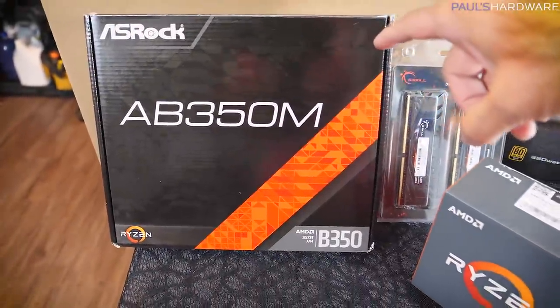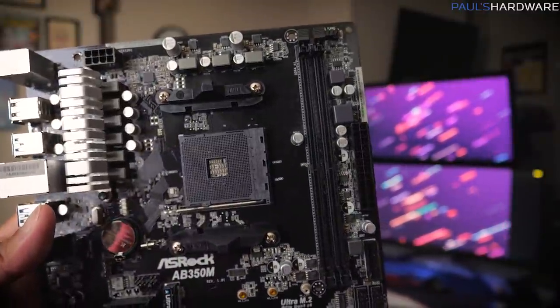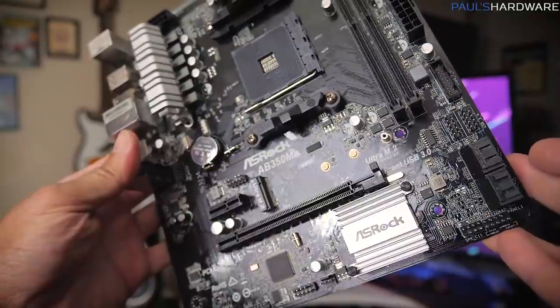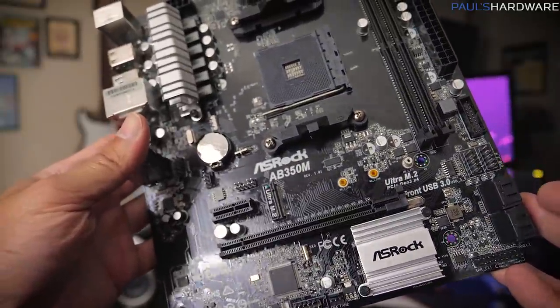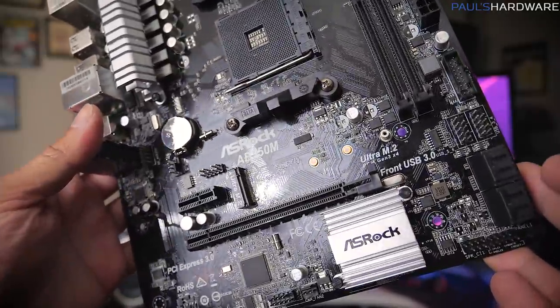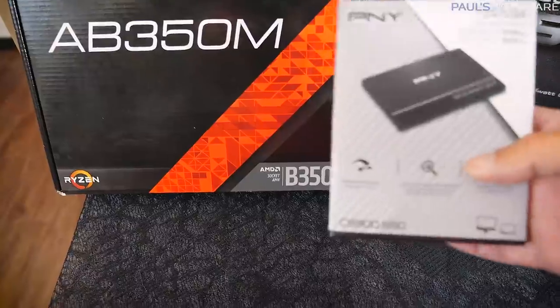Joe's a bit of a minimalist — he just wants something that has enough for what he needs. We've got two memory sticks and this board only has two slots, perfect. It has one PCIe lane for the GPU, and it also has an M.2 connector, but we're only going with a SATA SSD.